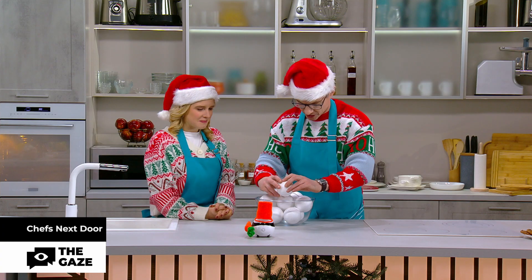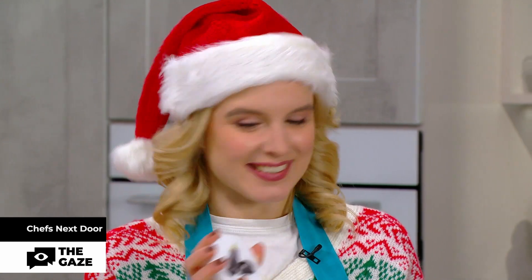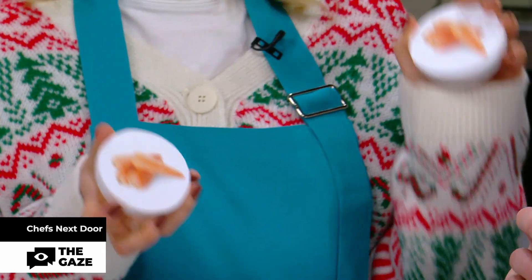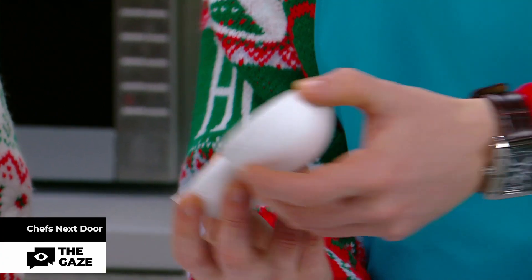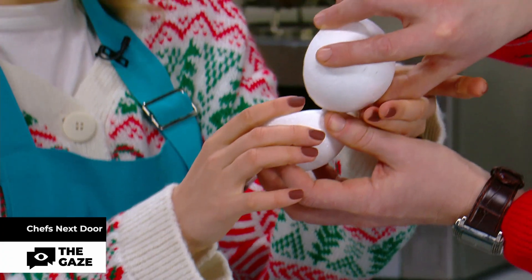I pick this one. It's an eggplant. So the next one will be this one — carrot. Oh my god, I have a... what is this? Pepper? Bell pepper. And it's... garlic.